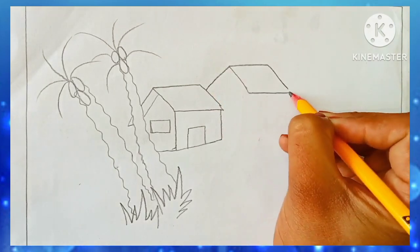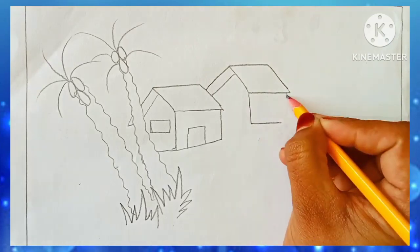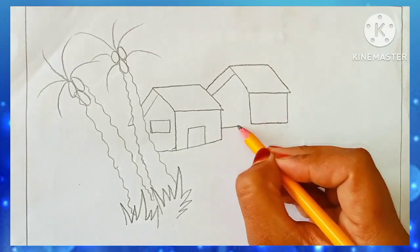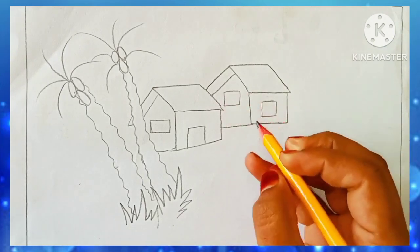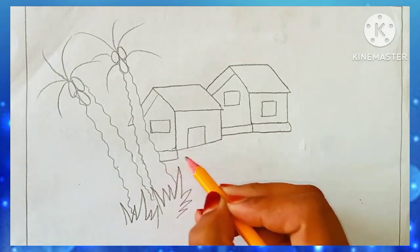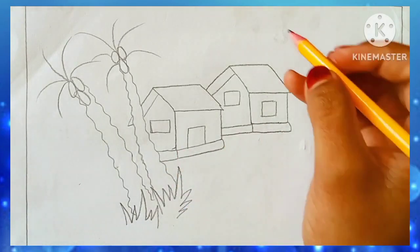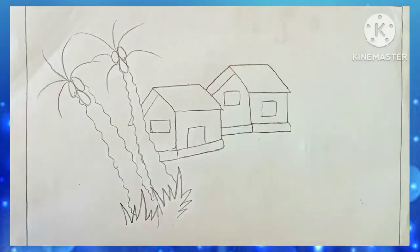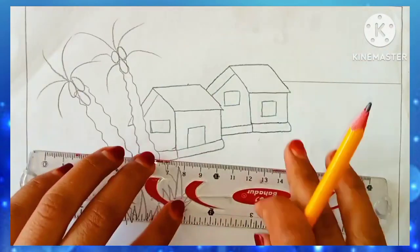I am drawing another house adjacent to that one. My two thousand subscribers are complete, and thank you to all viewers for your support. My subscribers will grow and grow — thank you very much for watching.